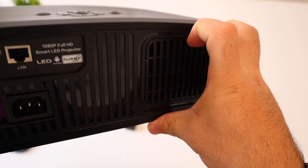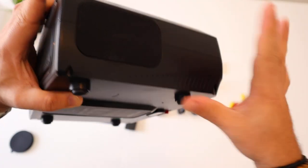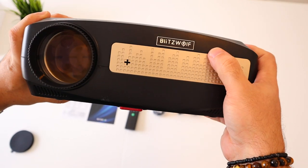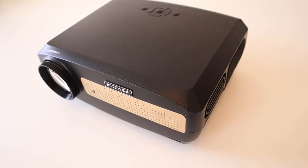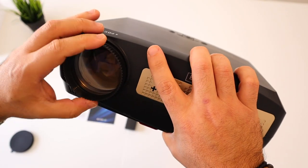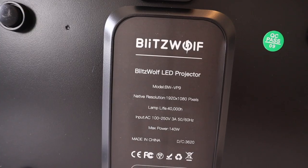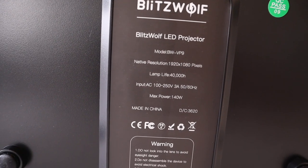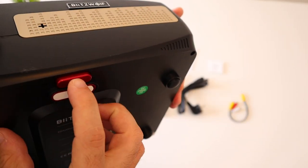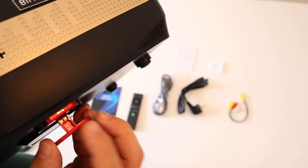Moving on to the other side, there's the second speaker with the same fabric texture — no ventilation on this side. On the front alongside the BlitzWolf logo we can see the golden plate, which makes it look a bit more premium, and of course the lens with the focus dial. There's no manual keystone adjustment; you do it in the menus electronically. On the bottom we can see specs: 1080p, lamp life 40,000 hours, max power 140 watts, and a red button to raise the stand so you can raise your projection level.